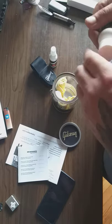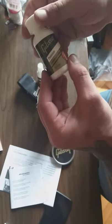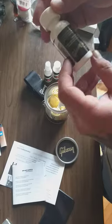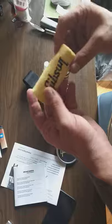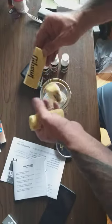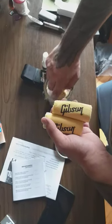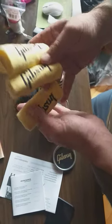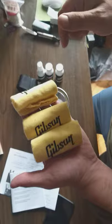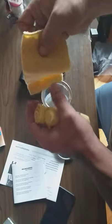Finally, we've got the Gibson premium fretboard conditioner. I think after you clean the fretboard you apply this. We also got three branded polishing cloths — I was thinking they're made of fiber, but they might be cotton. They look very fancy and modern with the Gibson logo on them.